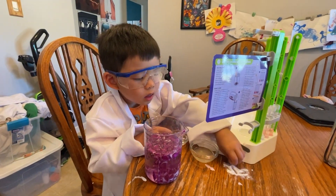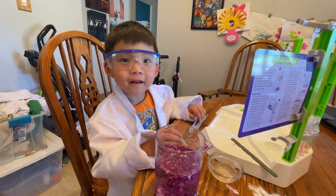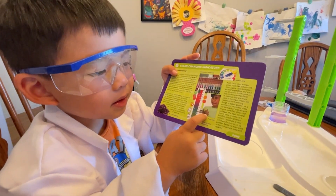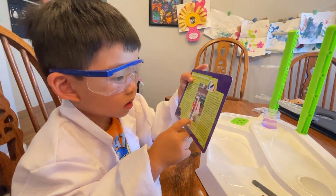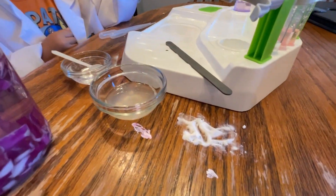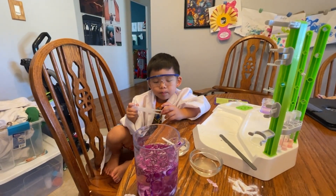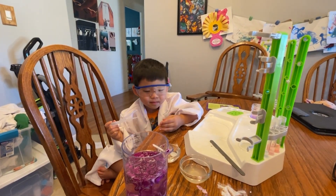So what did we learn today with your color change experiment? Can you tell us a little bit of what you learned? That colors change, right? It's talking about the acidic level of the red cabbage water and how it reacts with the lemon juice, the vinegar, and the baking soda - turning pink, reddish, and blue respectively. Anything you want to tell your audience before we end the video? Thank you for watching my video. We'll do at least once a week since you're in school right now. Bye!